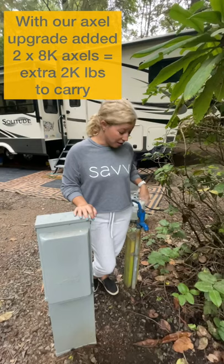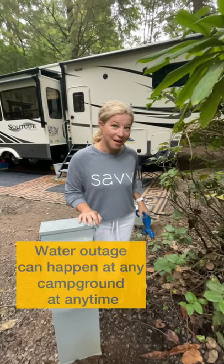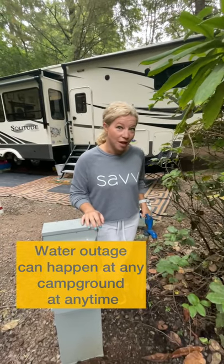Nine o'clock last night the whole campground is out of water, and it's been about 10 hours, but let me show you what we're doing to help us.